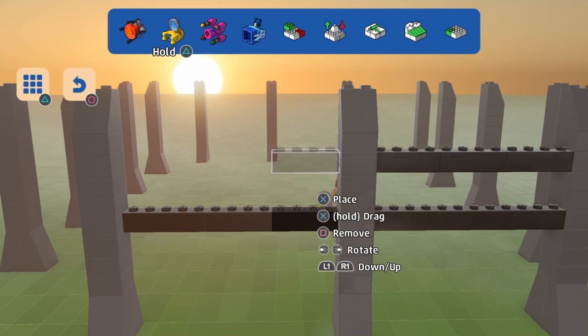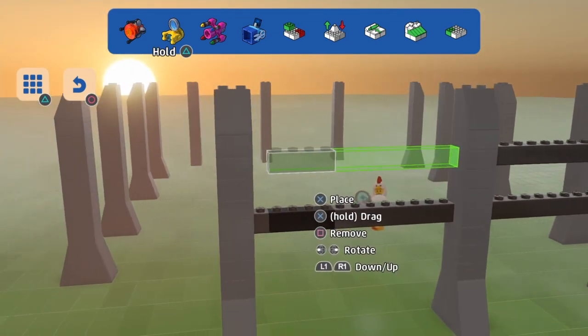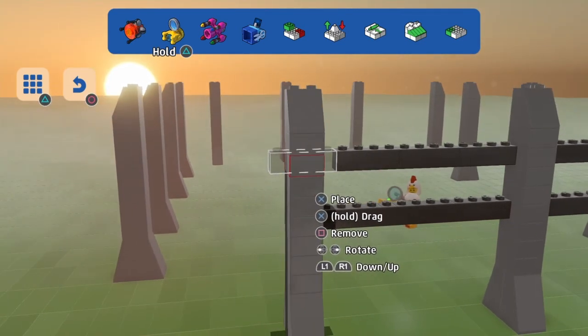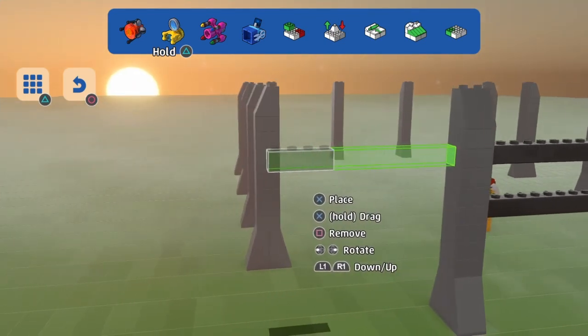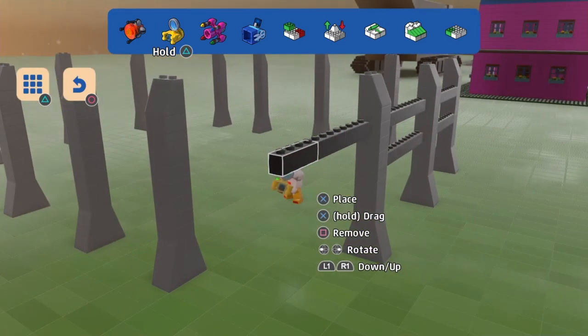But because we don't have all the LEGO pieces, I am making my own, which is fine. It's fun making my own stuff. You do have to compensate — we don't have the LEGO pieces we would like to have in the game.